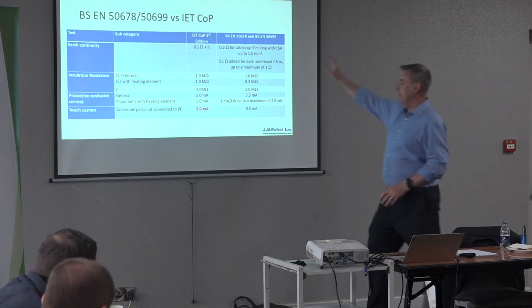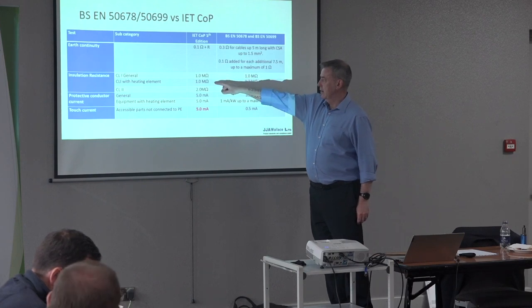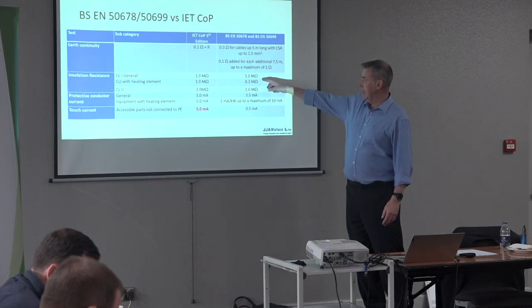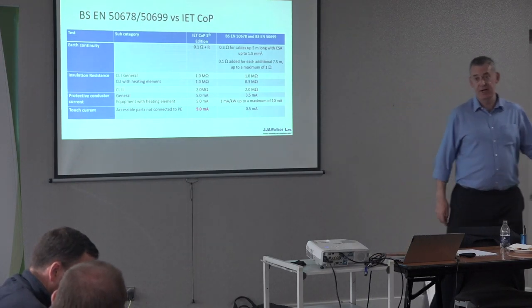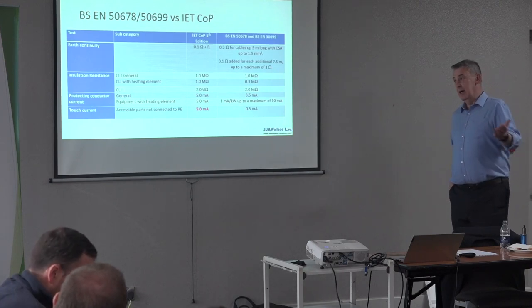The insulation test limit: the Code of Practice had just one limit for insulation, whereas the standard puts a lower limit in place for equipment with heating elements. Anyone who's tested anything with a heating element knows the insulation can be problematic at the time of testing.